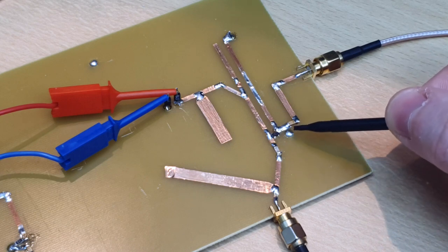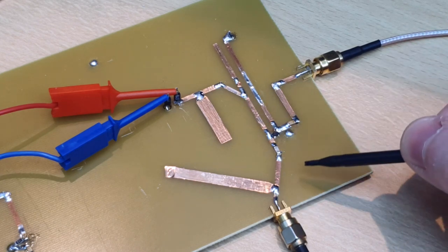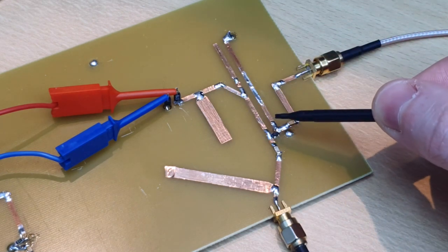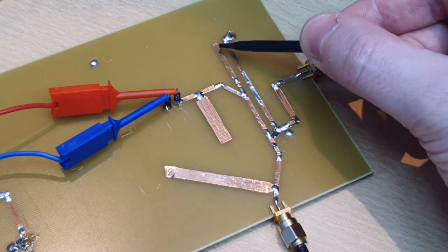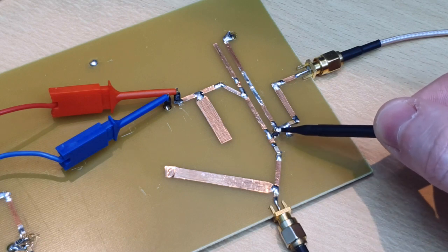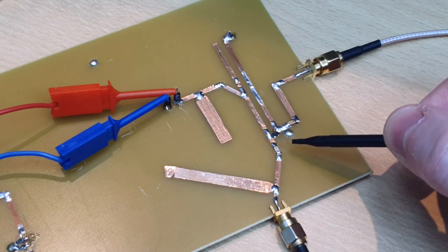These capacitors are very important to isolate the IF from the LO and the RF port. We have here two quarter-wave transformers — this one is grounded at the end, and this one here is open circuit, and they present the correct impedance at the diode junction here so the circuit will work properly.